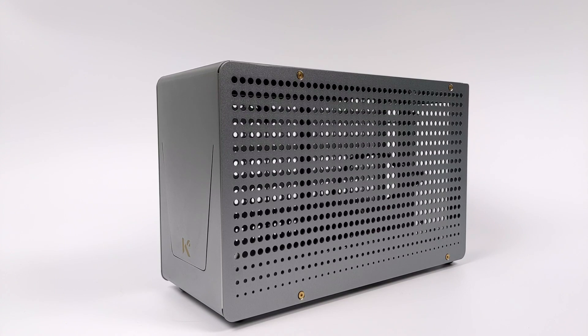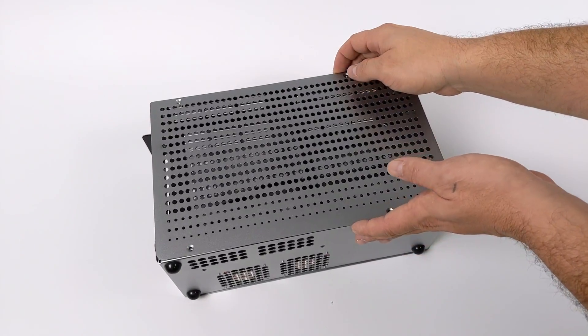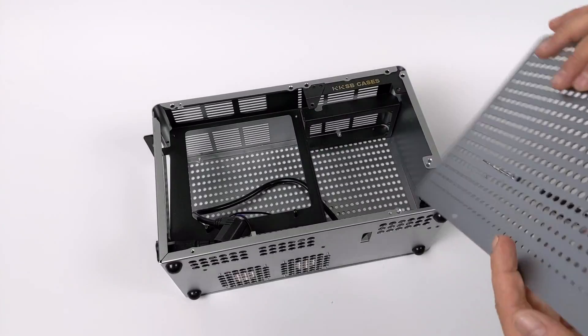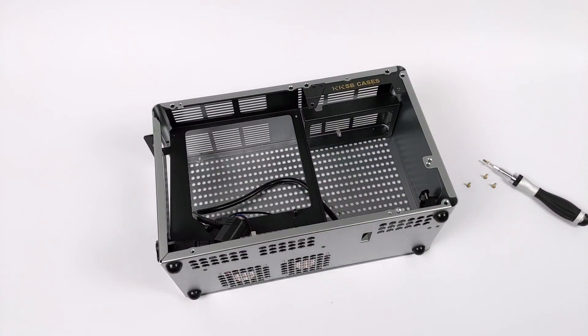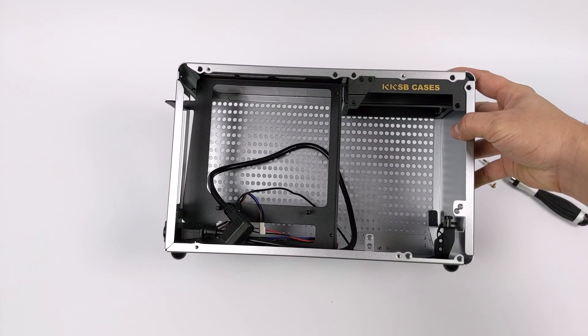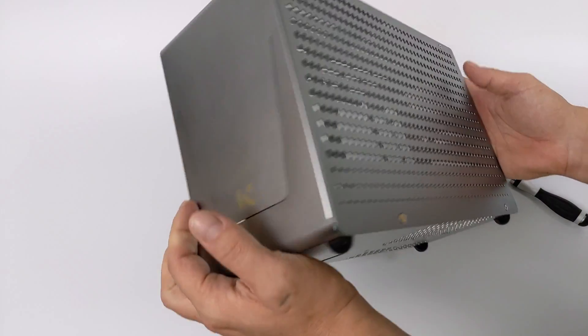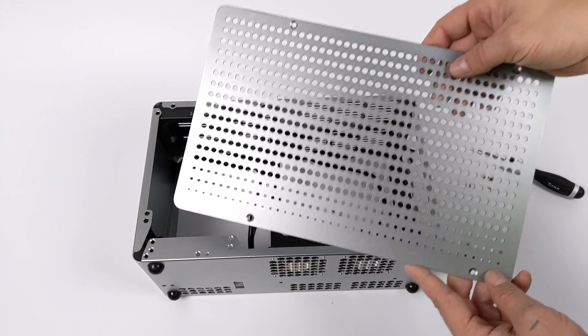I've had the pleasure to spend a few days with this so far, and keep in mind that the one I have here is actually one of the first prototypes. This is up on Kickstarter right now and available for $135 US dollars. The company KKSB is out of Sweden and you might recognize their name because they do a lot of smaller cases for Raspberry Pis and other single board computers. But they wanted to get into the PC market and I was lucky enough to get a first look at this and do a build inside of it.